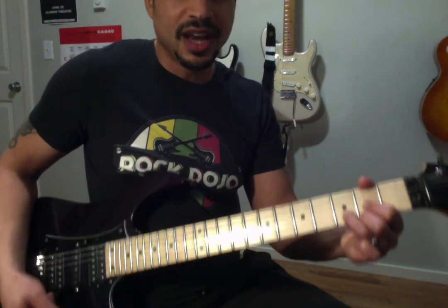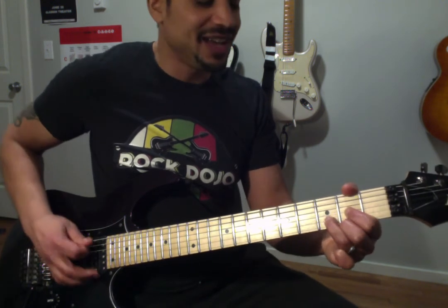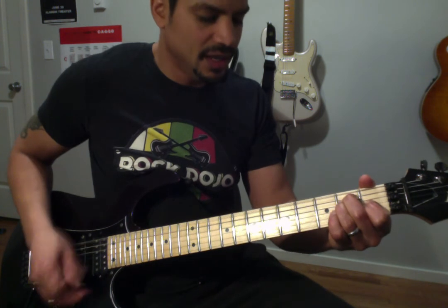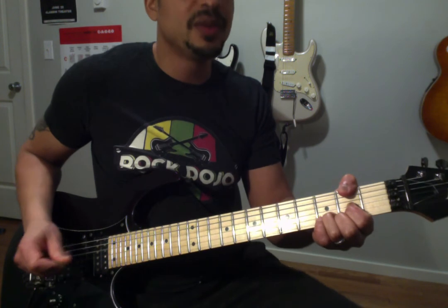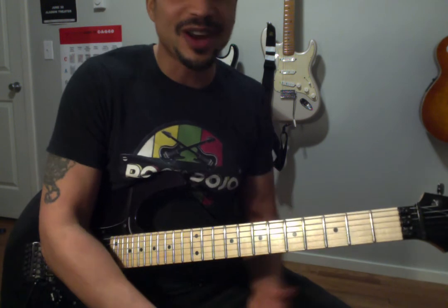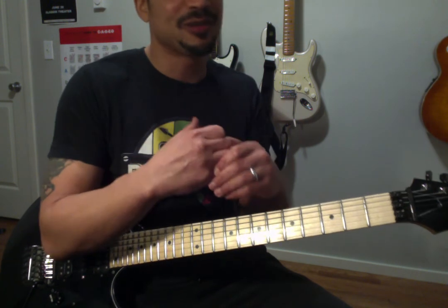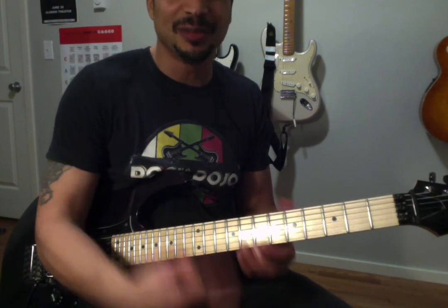Now when you put it all together, using our common hot dog rhythm, you've got: 1, 2, 3, 4 — A, A, E, E, D — and we finish on A. And there you have it: the 1, 5, 4 chord progression, one of the most fundamental, popular, and common chord progressions in all of music. Good luck. Remember, the more you practice, the better you get, and the better you get, the more you rock.